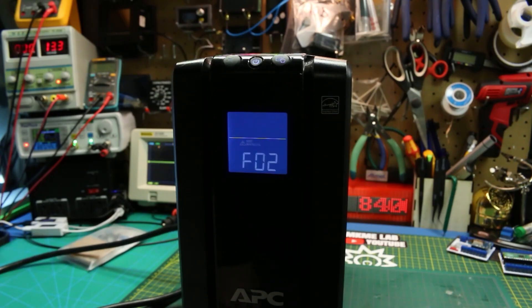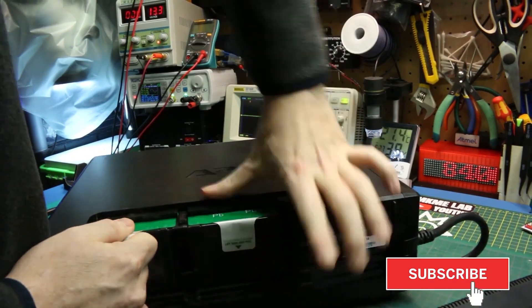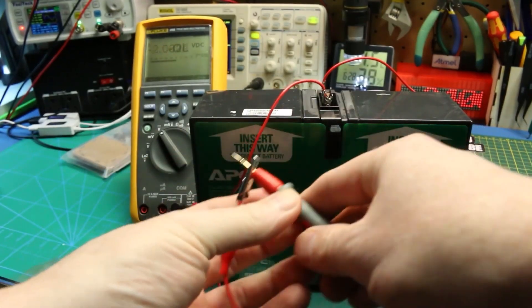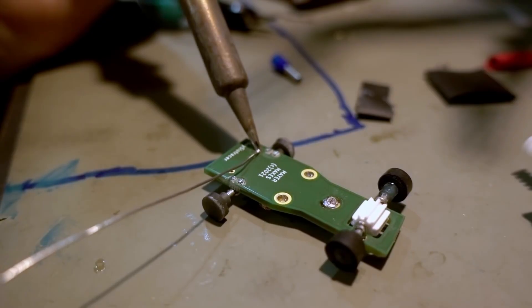NK Me Lab shows how to replace old batteries in an otherwise working UPS, or uninterruptible power supply. This video shows off some great battery fundamentals while reducing waste — I'm into it.